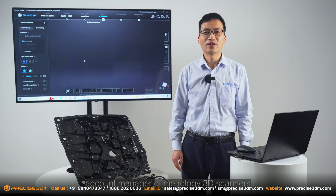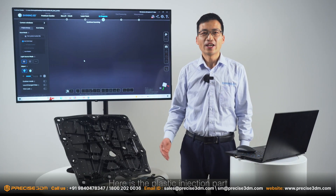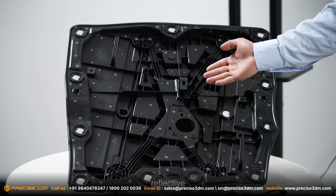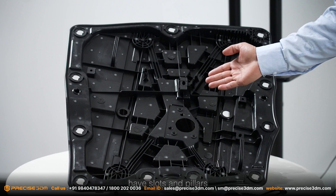Hi, this is Bruce Zhang, Account Manager of Metropolis 3 Scanners. Here is a plastic injection part — black surface, reflective, complicated structure, with slots and pillars.